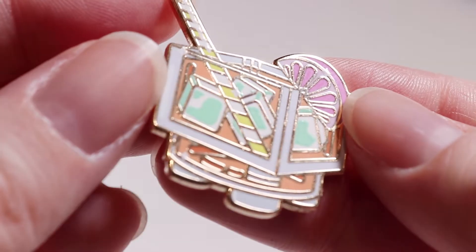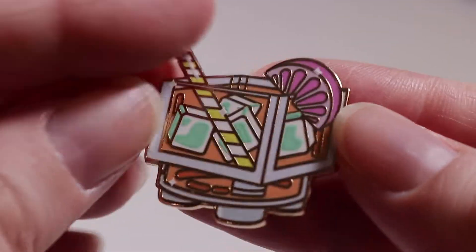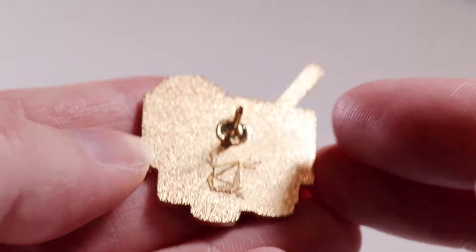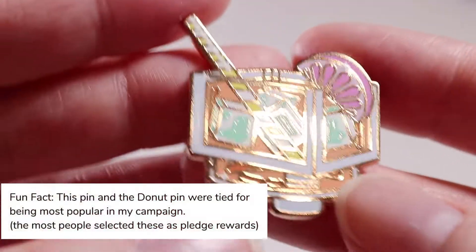This cocktail pin has blue screen printing on the ice cubes and white on the sparkles — like everything has sparkles on it. But some of the screen printing got a little bubbly on some of the cocktail pins unfortunately. Otherwise I think it looks pretty good.